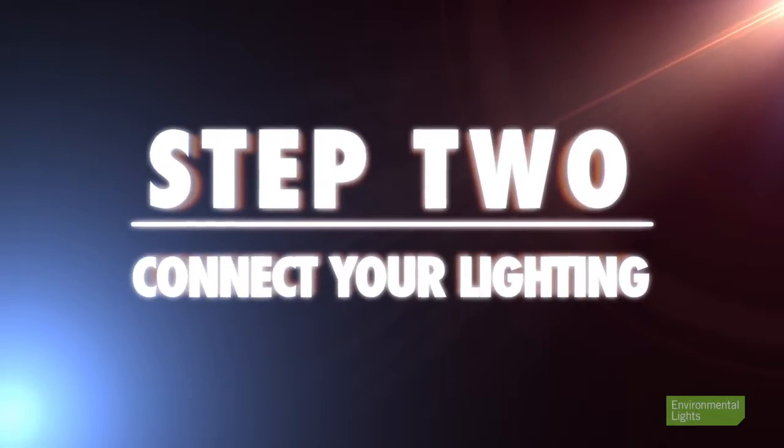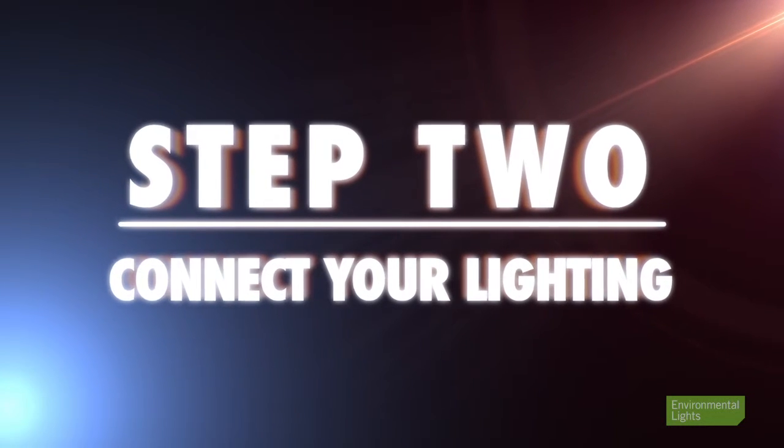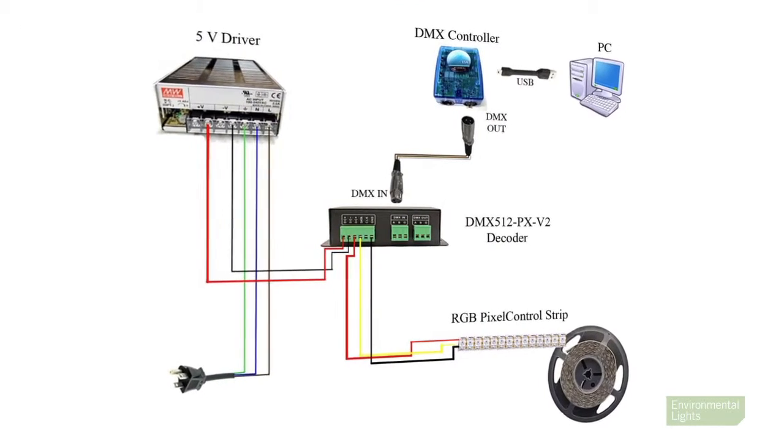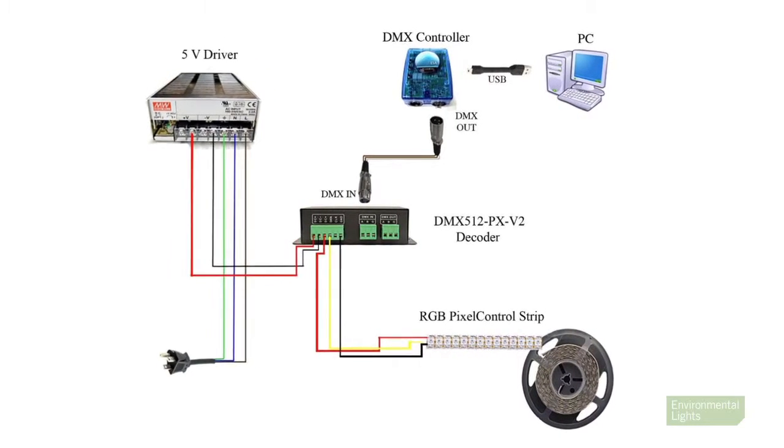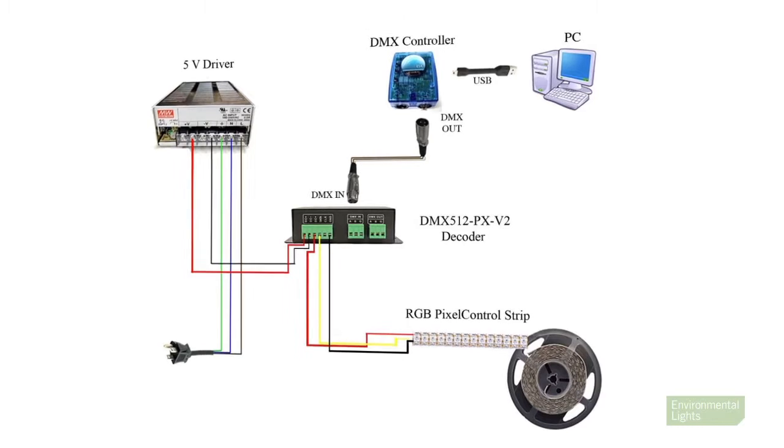Once you've confirmed the input direction, you can connect your lighting to the decoder, controller, and power supply. Before turning anything on, follow the wiring diagram in the manual to connect your DMX decoder to the power supply, DMX controller, and LEDs.